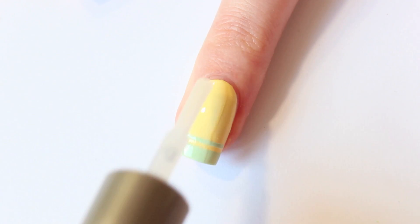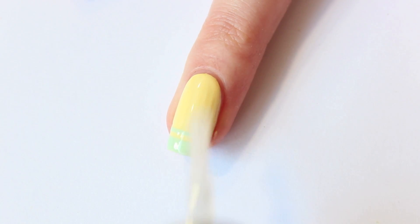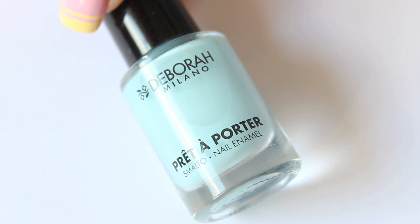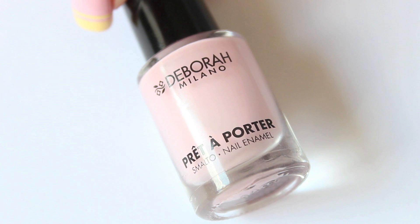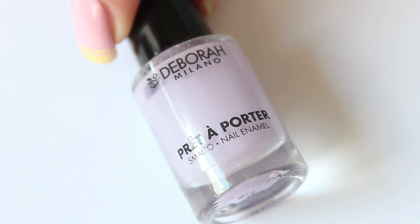Apply a layer of top coat to make both colors blend nicely together and make everything look smooth. For my other nails I've used Cotton Candy, Model Zone Peach Sherbet, Marshmallow, and Jimmy Macaron.